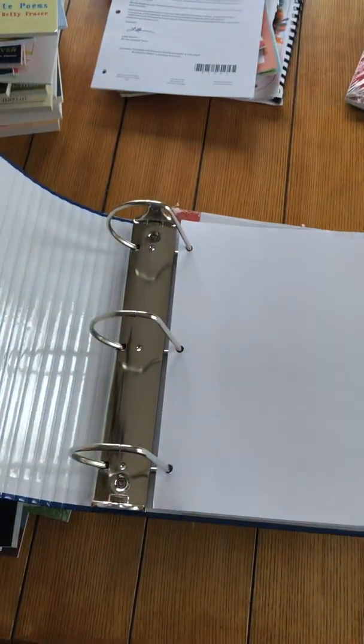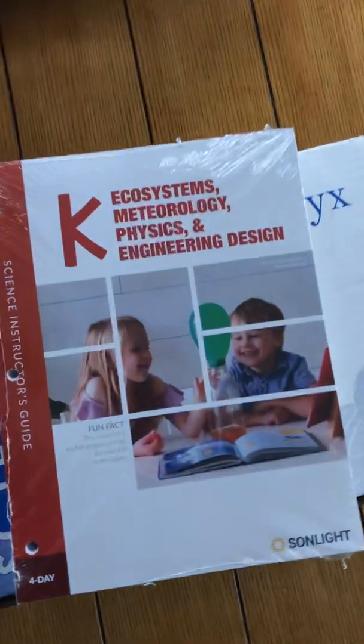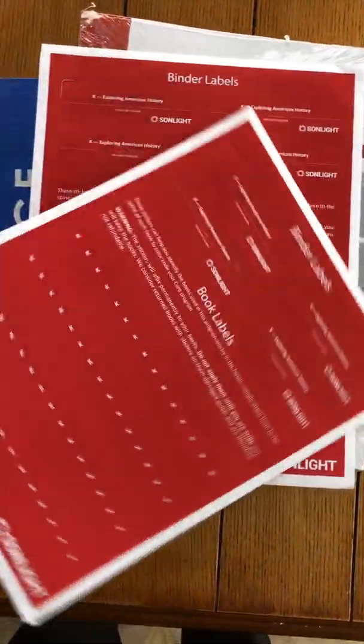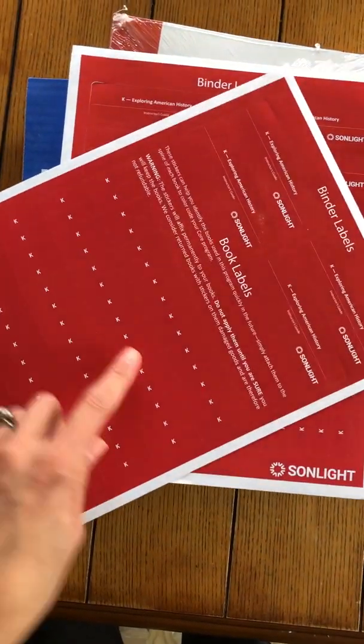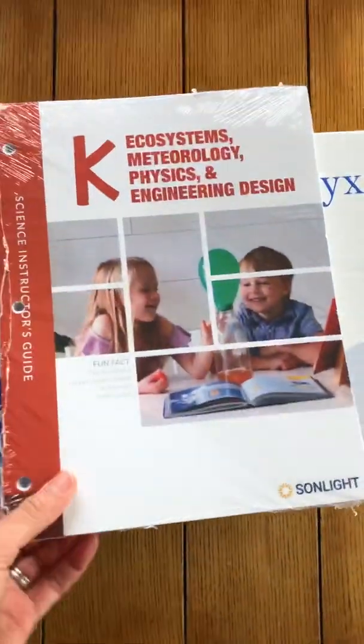I love this binder. It is massive. I highly recommend it because you're going to want to put all of your instructor guides that you get in there. And then I also want to recommend the labels. Don't forget that these exist — these are little labels that you can put on the spine of your books to keep track of them, so you remember what core they came in.